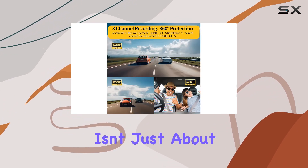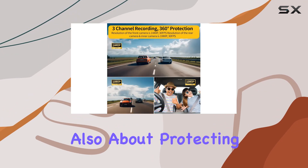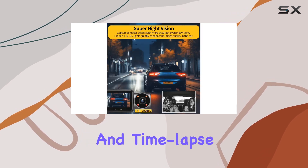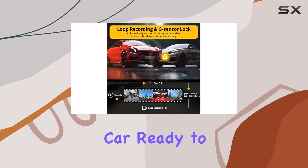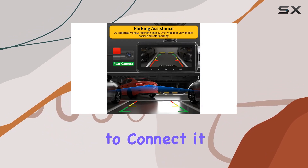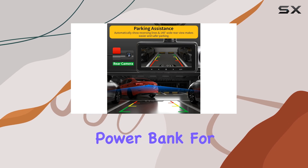But the ZD60 isn't just about recording your journeys — it's also about protecting your vehicle when you're not around. With parking monitoring and time-lapse modes, it keeps an eye on your car, ready to capture any suspicious activity. Just remember to connect it to a hardware kit cable or power bank for parking mode.